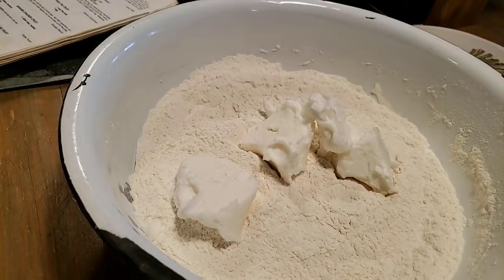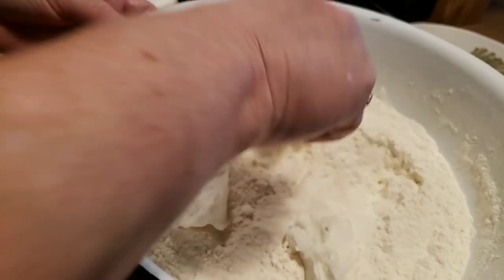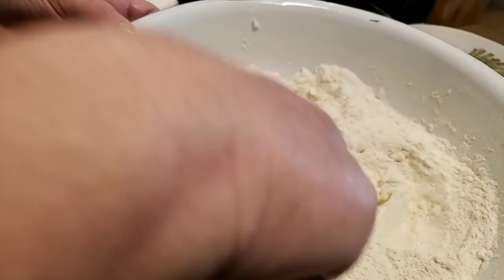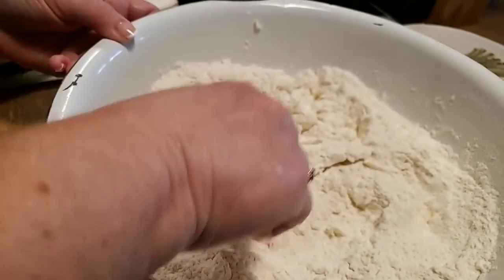I'm going to cut it up about pea size. You want to make sure you get your lard or shortening incorporated in your flour real good, because that's what gives you the texture of your crust. Just work that in there real good — it won't take very long.